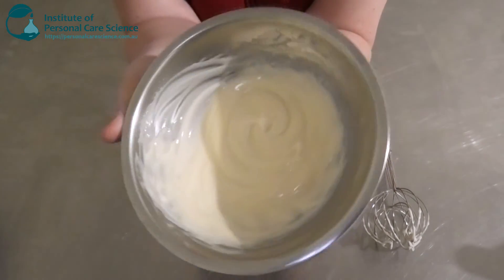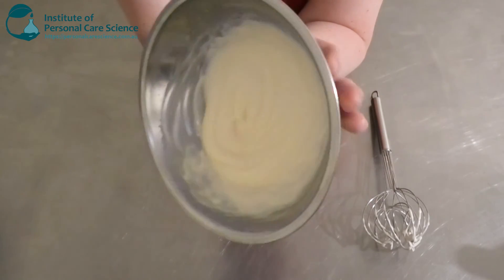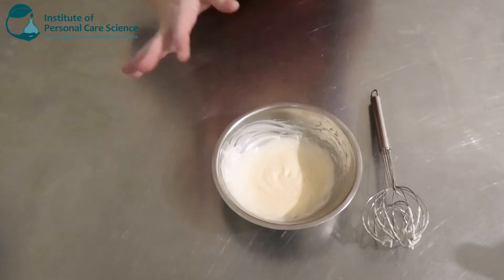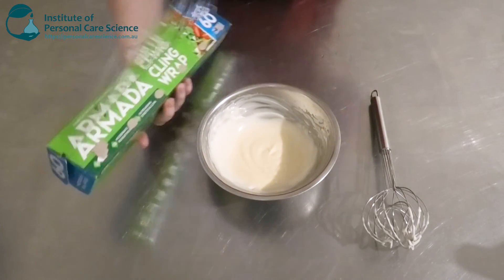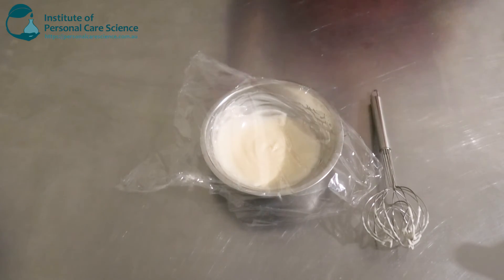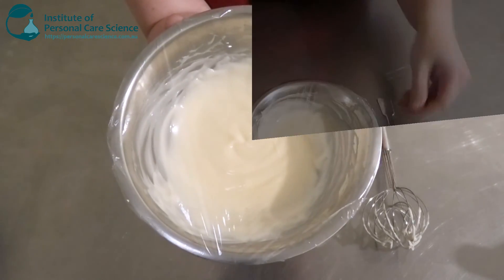Alrighty, so at the moment it's looking very beautiful and glossy. It's got quite good flow there for a lotion, but as always I'm going to cover that and leave it overnight just to make sure it's nice and stable — that it doesn't separate — and also to check the viscosity the next day, as they often do change. We'll come back tomorrow and check that one.